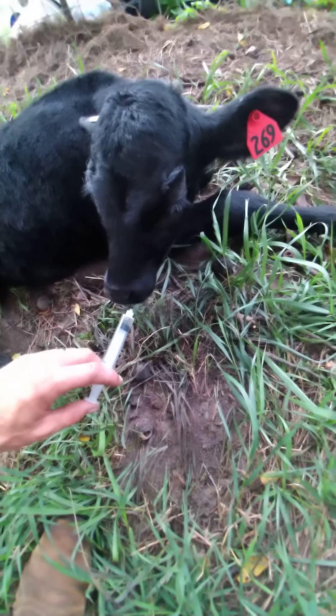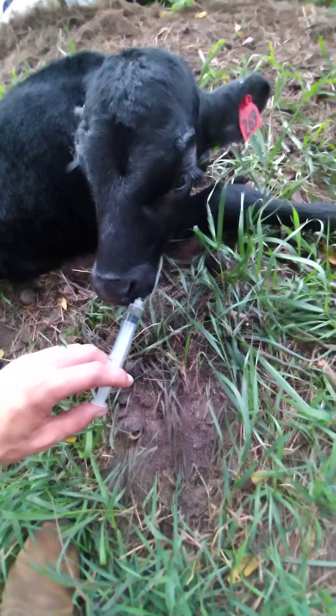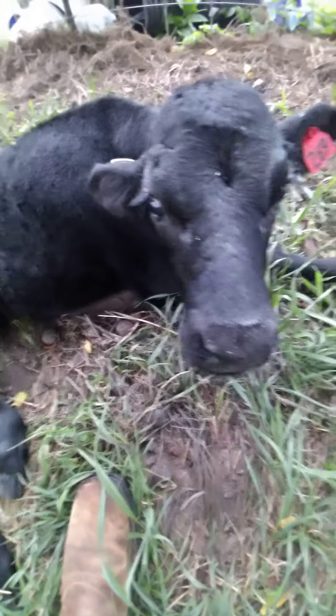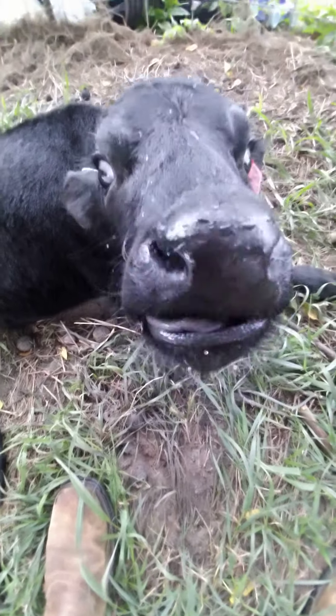Okay, I'm gonna take it. I'm gonna squirt those two cc's up his nose and then he will be vaccinated. So we squirted it up his nose — as you can see he's kind of annoyed with it. But I see him swallow and it's getting wet.